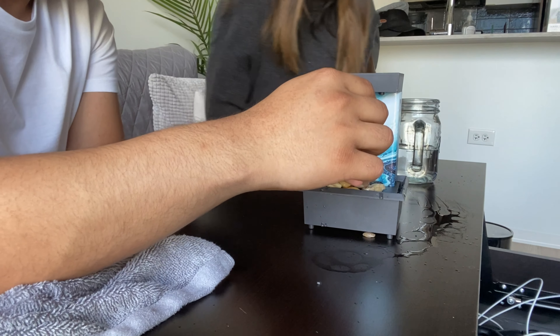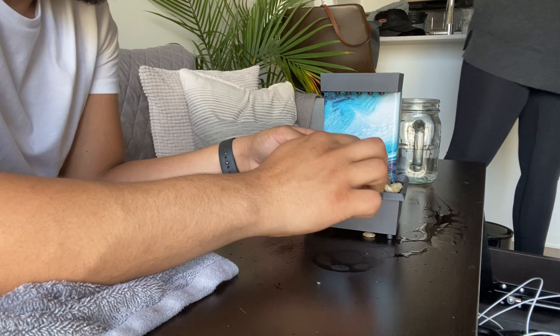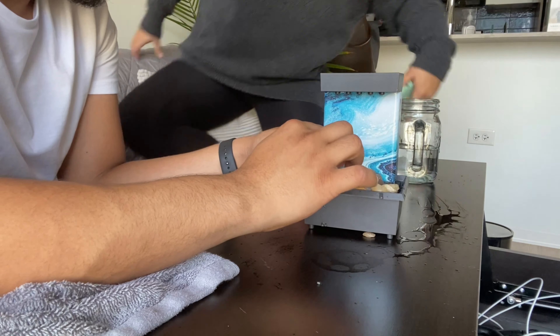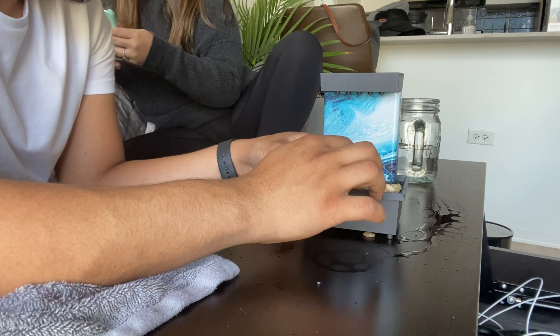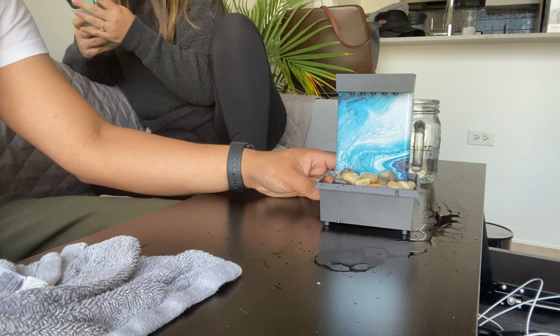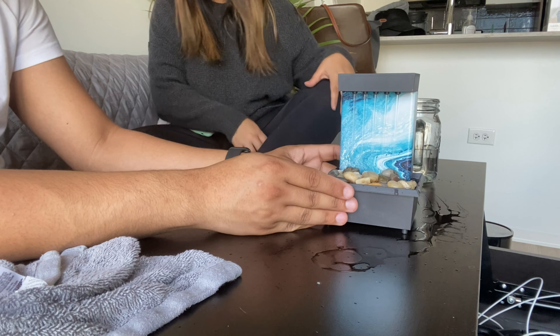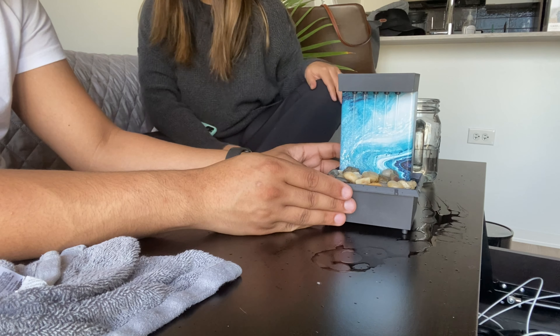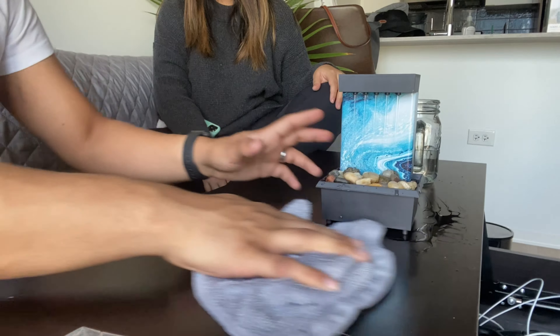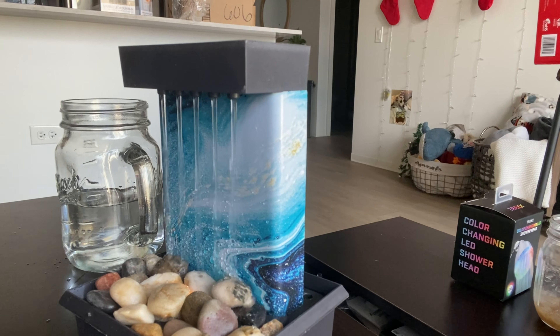We need a vacuum with a tube attachment to clean in tight spots — something to buy on Black Friday. Tilting the camera to get a view of the fountain: it's not bad at all. For five dollars, even if it stops working in a month, it's still a decent buy.